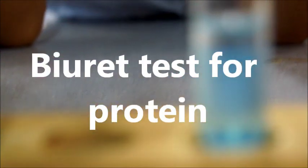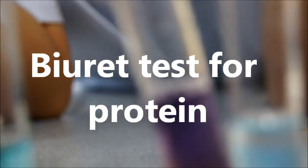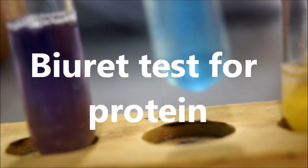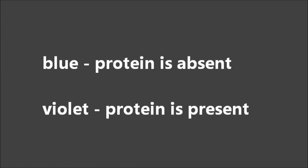Biuret test for protein: Blue — protein is absent. Violet — protein is present.